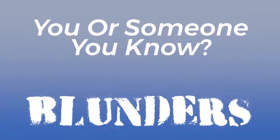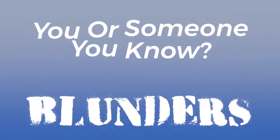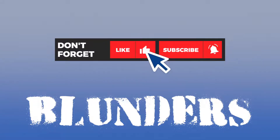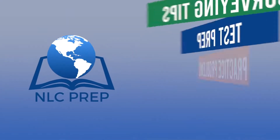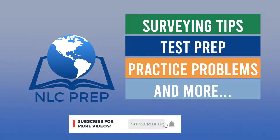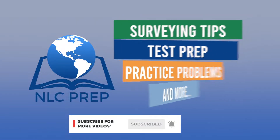Have you seen any blunders in the field, or have a funny story about the time you were the one making a mistake? Leave a comment below and let us know. If you like this video, click that like button. We cover surveying tips, surveying test prep, practice problems, and more. Stick around, subscribe to our channel, and click the bell — you won't want to miss our next video.